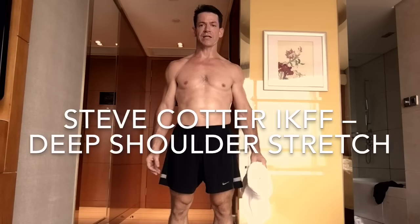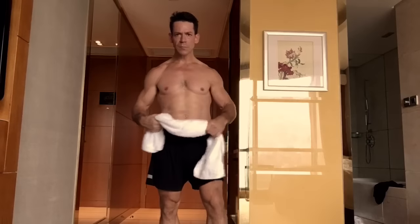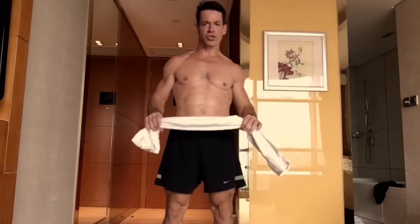Today I'm going to teach you a deep stretch for the shoulders and upper back. I like to do this after I sit for long periods of time, like when I'm on a very long plane ride or if I have to sit in a meeting for a long period of time.